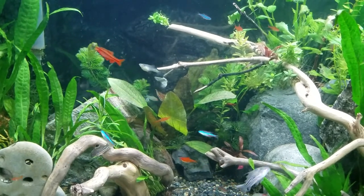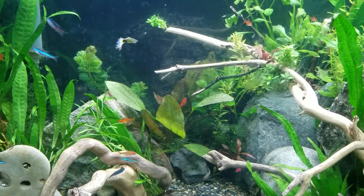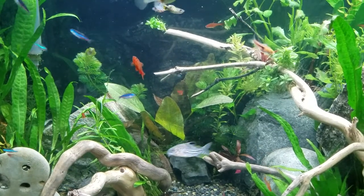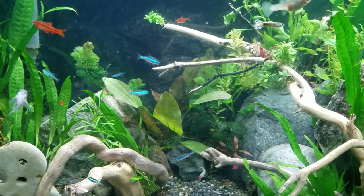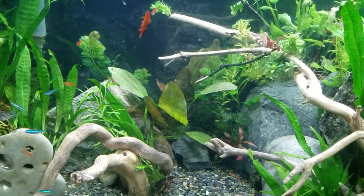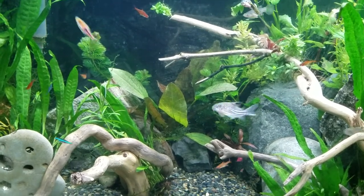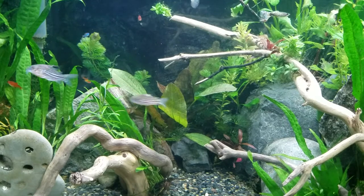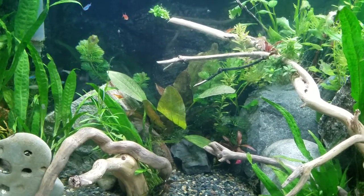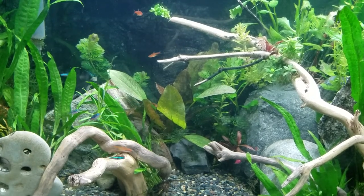To care for it, you want to put it in water of 6.8 to 7.5 pH, ideally. It'll go a little bit lower pH than that, but it doesn't do well in high pH. It's a North and South American plant that is usually in flowing water streams or flowing lakes. It grows up to 10 feet tall and it comes out of the water and flowers.